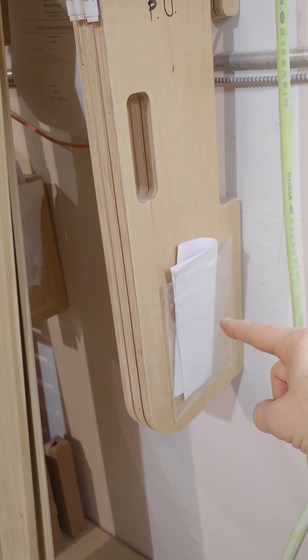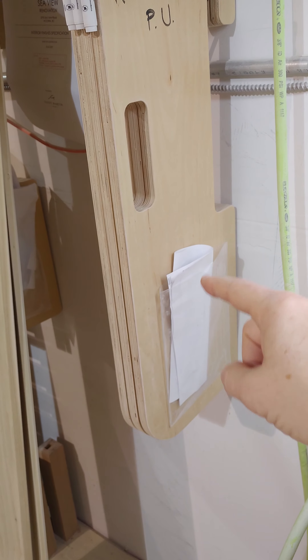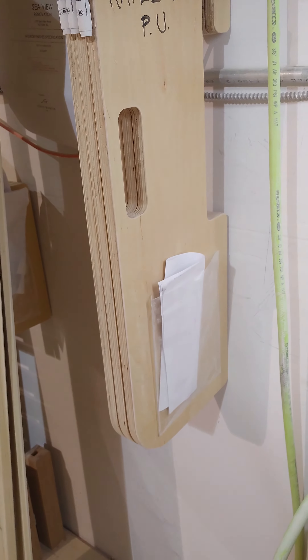I also added these little plastic pockets so we could stick the plans for every job into this little pocket here, so they're easy to access and we know exactly where everything is.